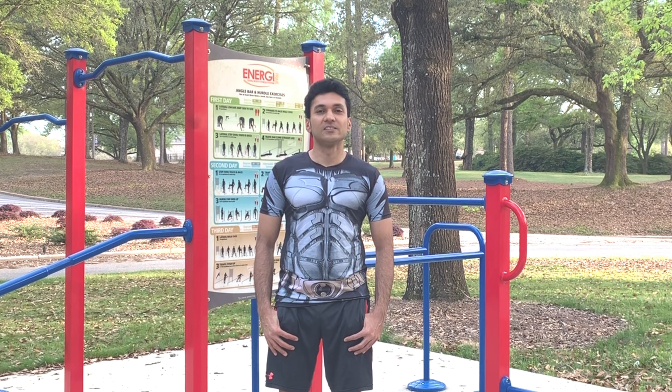With that said, the workout today is L-sits. So let's see how to do L-sits and the benefits of doing L-sits.